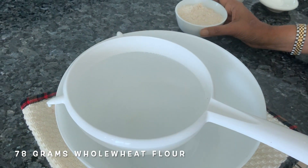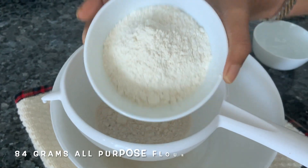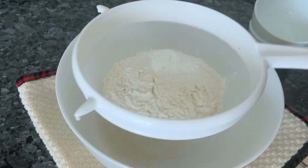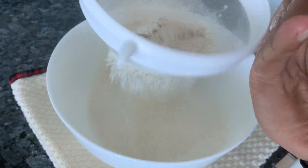To make our strawberry rose and pistachio cake, we're going to take some whole wheat flour, all purpose flour, and baking powder. We'll just sieve it — we can do this 2 to 3 times to make it lighter, because there is whole wheat in this.